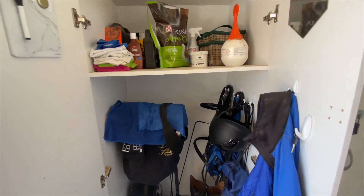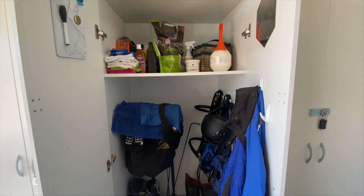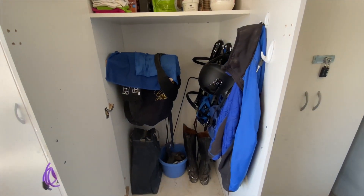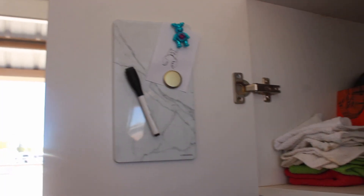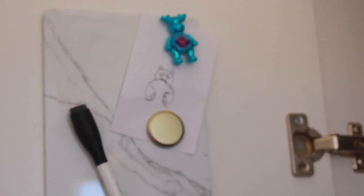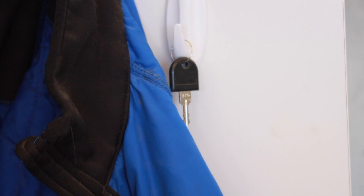Starting with my locker, here it is. Here's a little overview — it has one shelf on the top and then it's just open on the bottom with a saddle rack. On the left-hand door, I have a little whiteboard with magnets and a drawing that I think is a bear eating broccoli. And on the other door, I have a mirror and some hooks with a jacket and the key to my tack box.